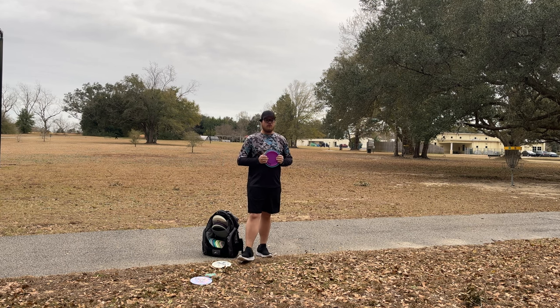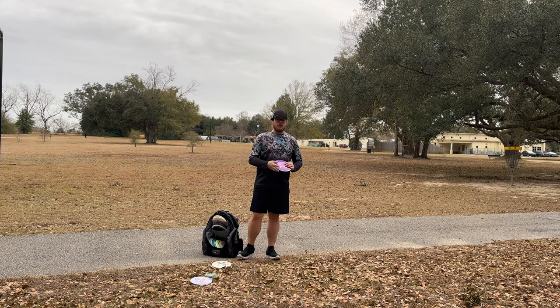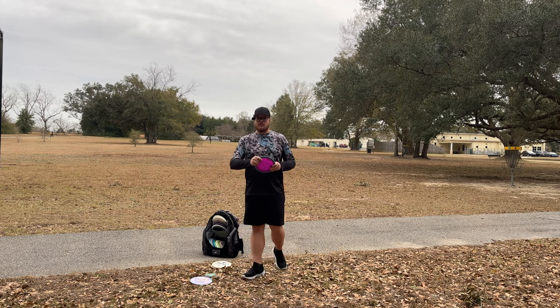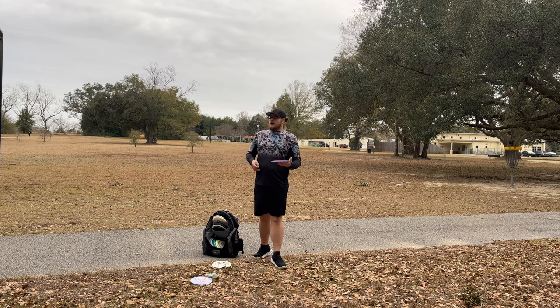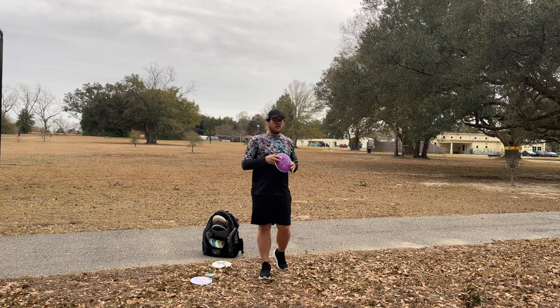I started this YouTube channel like four months into playing disc golf. I couldn't throw 300 feet. My first daily distance series was trying to throw 300 feet. I hit that goal within a week of me actually trying — filming myself and watching it back and going, what am I doing? That's what really helped me big time. Number one thing was filming yourself.